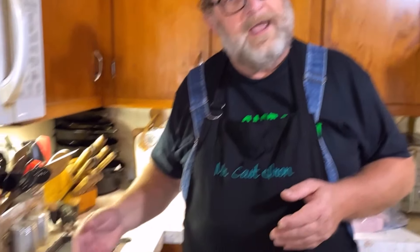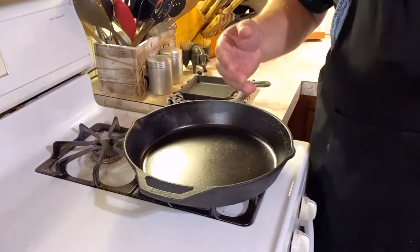When it comes to cast iron skillet cooking, there's a few tricks, a few little tips, and a few little basic rules that you need to adhere to. If you avoid these three mistakes that most beginners a lot of times of cast iron cooking make, you will enjoy cast iron cooking so much better. And when you avoid these mistakes, your cast iron skillet will love you forever.